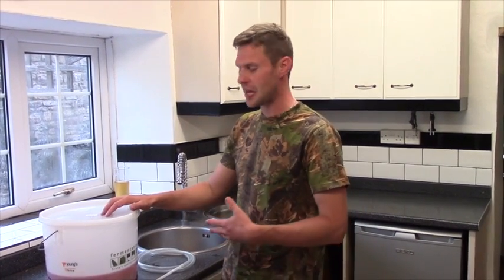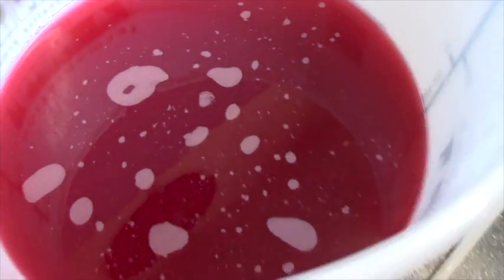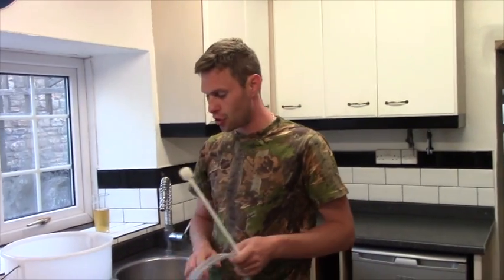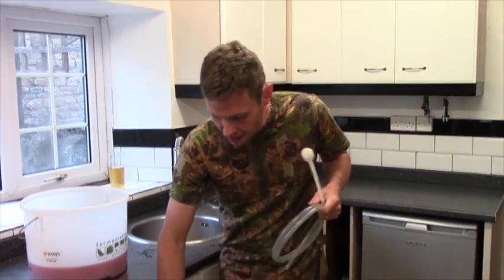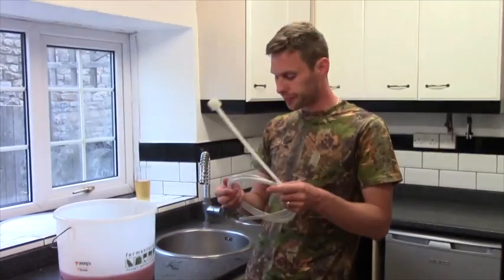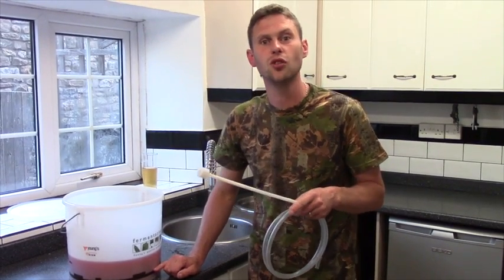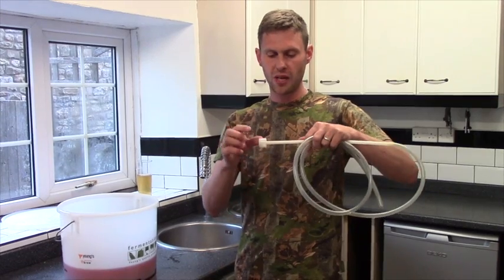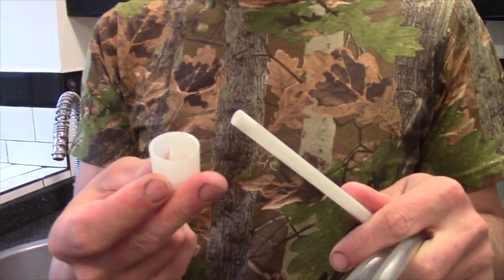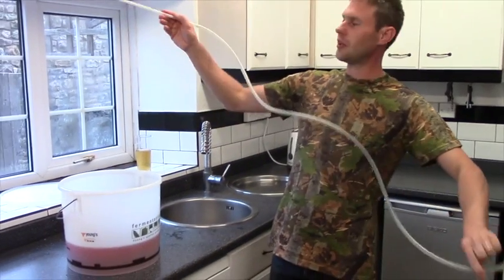The raspberry wine's had a week in my warm cupboard — remember, we were stirring it for the first three days, then the remaining four days it was left to do its thing. Come and have a look at this — a beautiful pinkish, reddish wine. The next step is we need to take our siphon, which I've sterilized, and a demi-john, which I've sterilized, and we're going to siphon the wine from the bucket to the demi-john. Now, in the bottom of the bucket there is some sediment — we want to do our best not to disturb that. On the end of the tube we've got a little sediment trap, and that just pops on and helps prevent getting any sediment from the bottom.